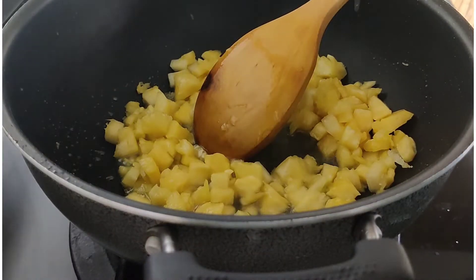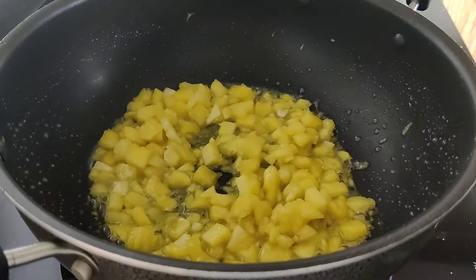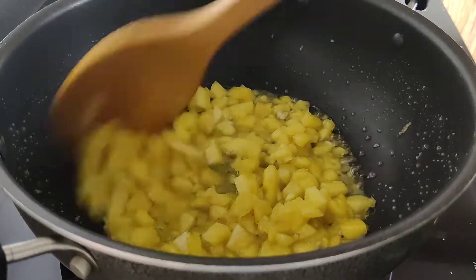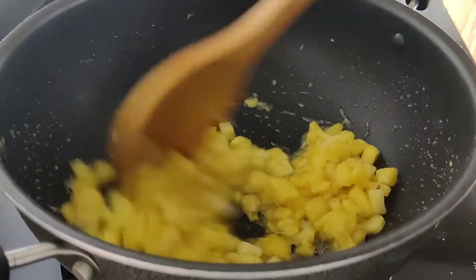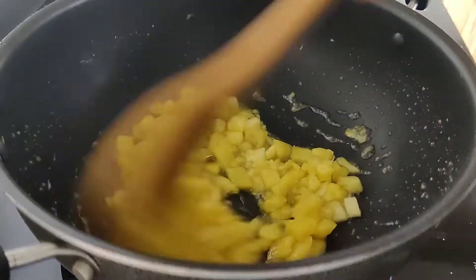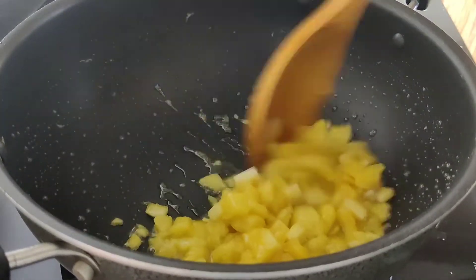We'll add a little bit of salt. Add 1 pinch of salt and 1 tbsp of the sauce. Mix it up. If you want to cook it up, add 1 tbsp of the sauce.